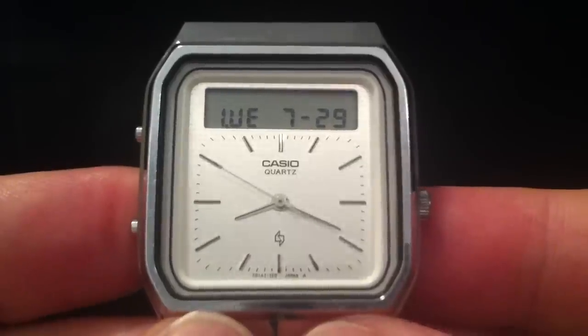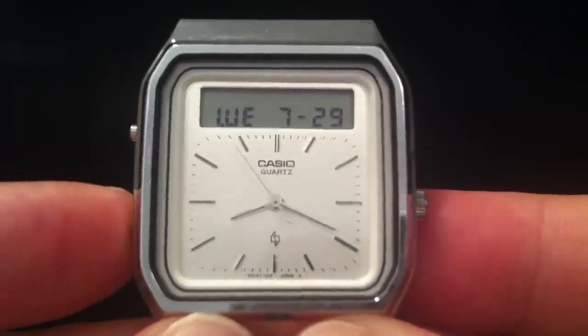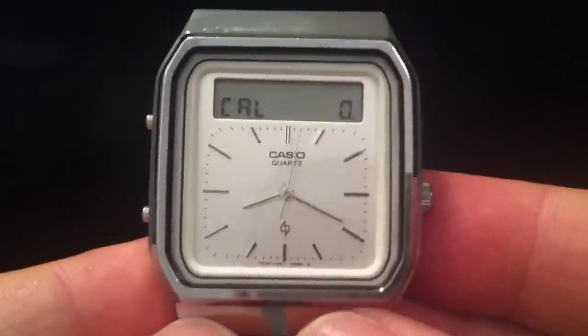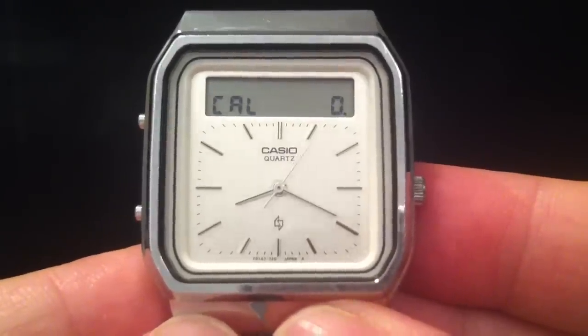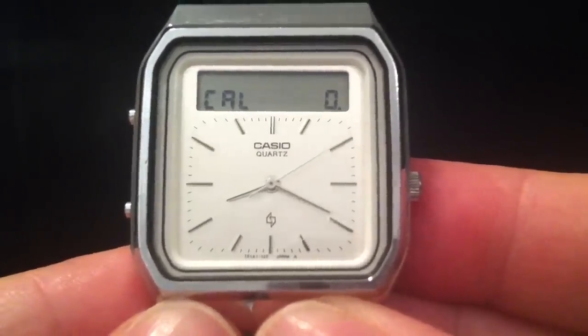What this watch does — its special feature — is it's a calculator watch, and there's no flip top or buttons on the back. So how do you press the buttons? How do you get it to register numbers? The way you do that is it has a gesture-controlled touchscreen.